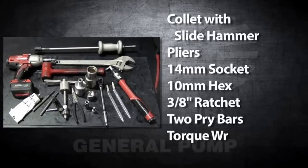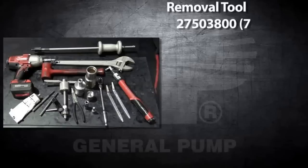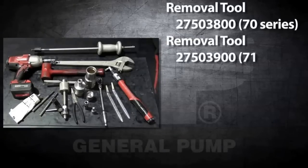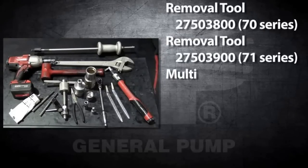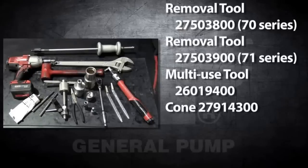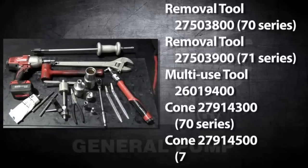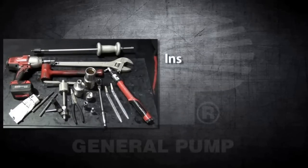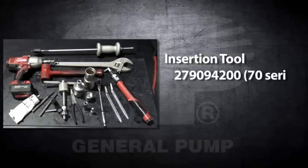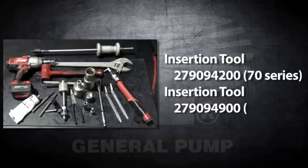You will also need two pry bars, a torque wrench, removal tool part number 27503800 for the 70 series, removal tool part number 27503900 for the 71 series, multi-use tool part number 26019400, cone part number 27914300 for the 70 series, cone part number 27914500 for the 71 series, insertion tool part number 279094200 for the 70 series, and insertion tool part number 279094900 for the 71 series.